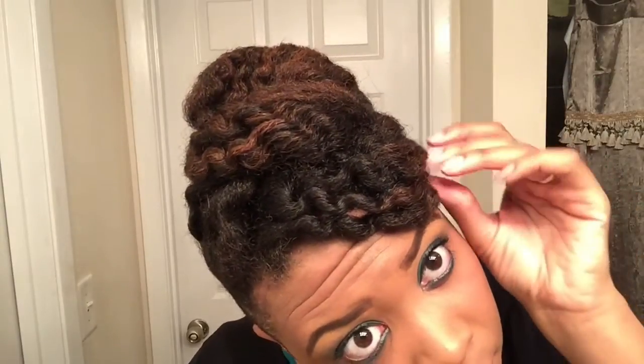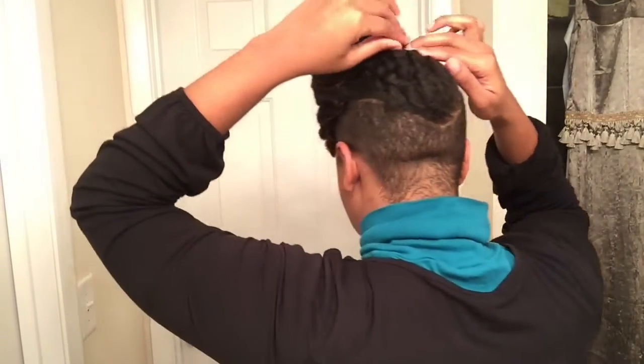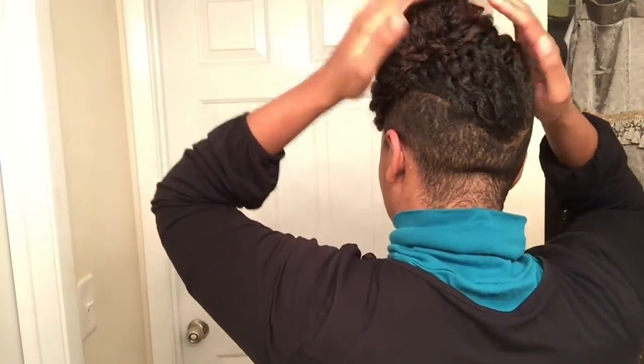That's pretty much it, guys — really simple. I think it maybe took me 10 minutes, no more than 10 minutes, to do this portion of the hair, and it took me 10 minutes to set the hair the night before with my twists. Not a lot of time, and a really cute updo that I'm really happy with and you guys seemed to like too. I hope you're able to try this look out at home. Show me what your styles end up looking like — make it your own, do whatever you want to do, and have fun with your hair. Don't worry about misplaced hairs — nothing a bobby pin can't solve.